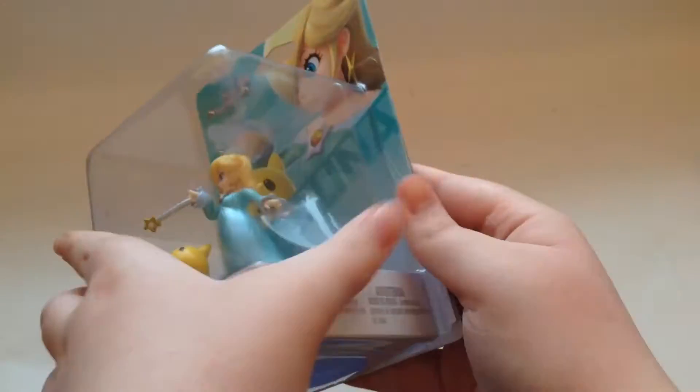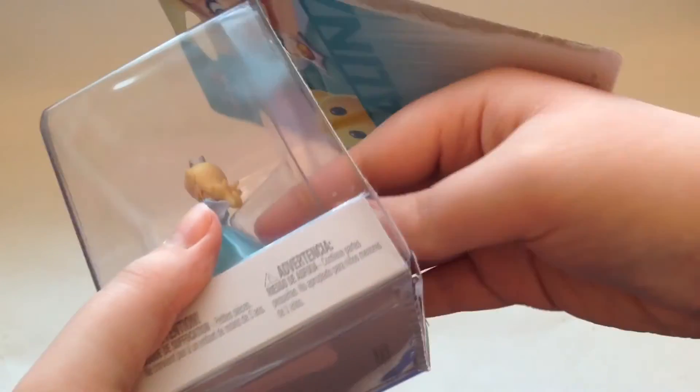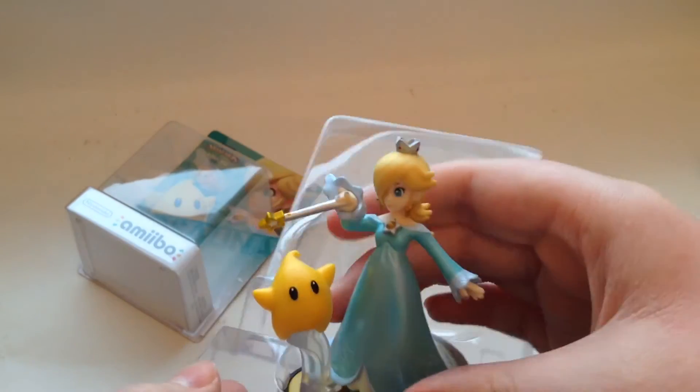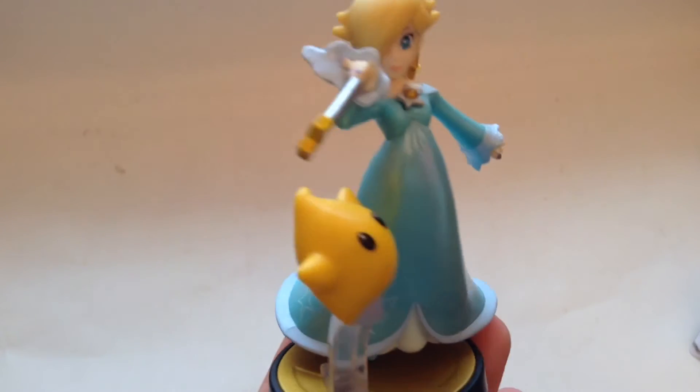I'm opening the box a different way because I really want to save Rosalina's box — in a few years she's probably going to be even harder to find. You'll see there's something underneath the base that interacts with the game to upgrade it and stuff. There's an aluminum patch sticker on the bottom, and you have to take it out of the box or it won't scan in the game. But she looks amazing.